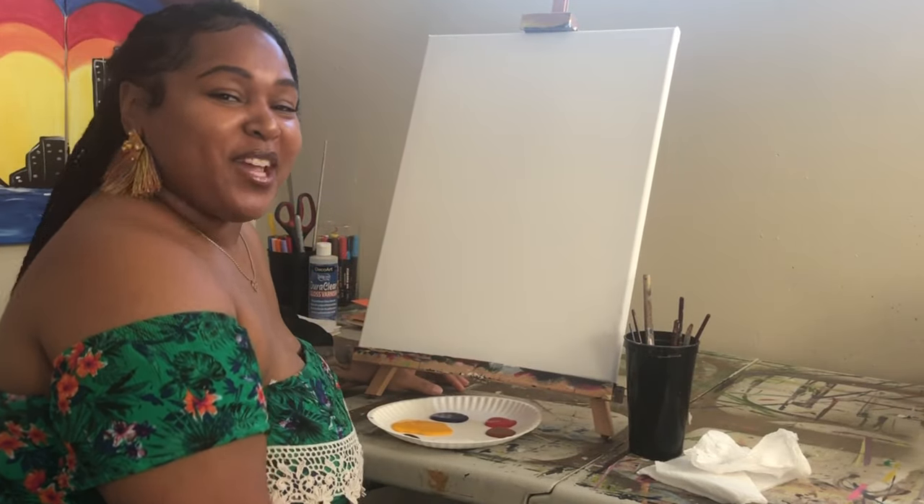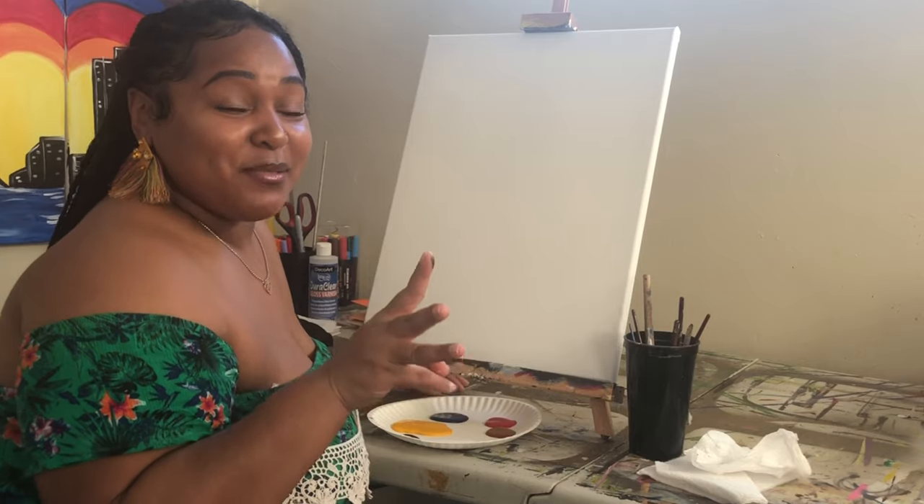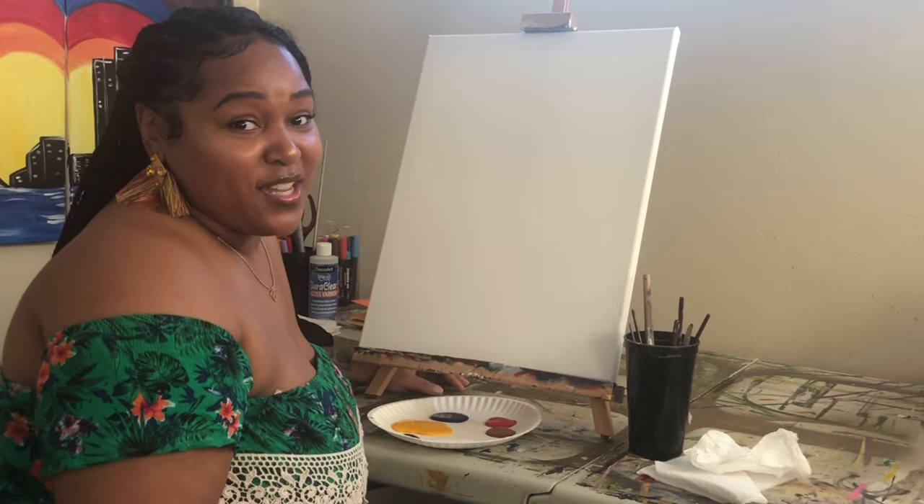So before we get started, make sure you like, comment, and subscribe so that you don't miss the next painting tutorial.